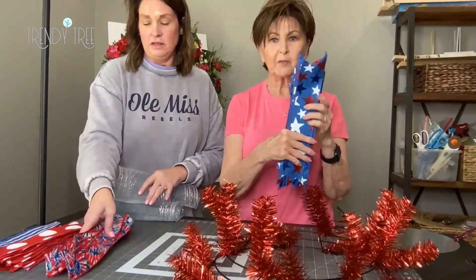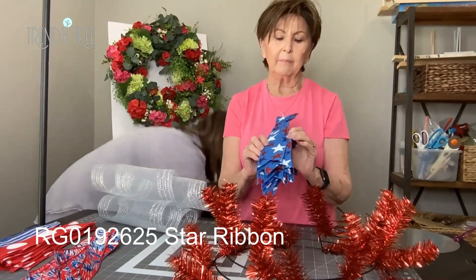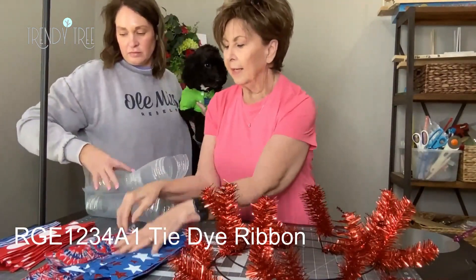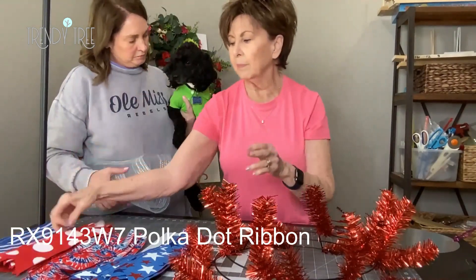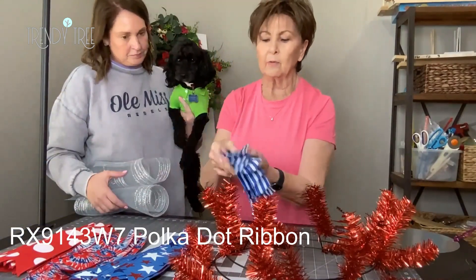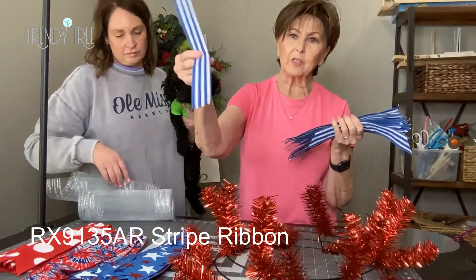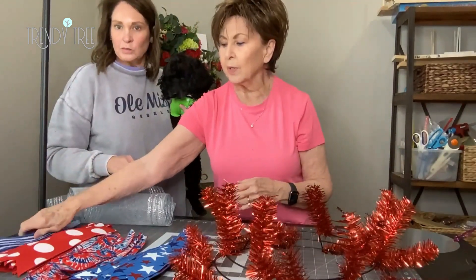We've got four styles of ribbon. This is two and a half inch — stars — kind of a medium, I guess they call it royal blue. And just your basic big red polka dots, white polka dots on red, and then royal blue. Cut your ribbon strips at 13 inches, and on the one and a half inch we just kind of angled the ends — you could do those any way that you like.